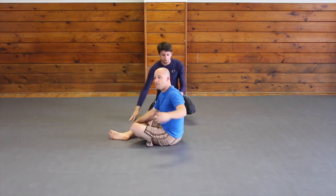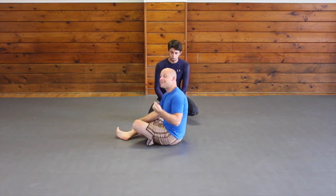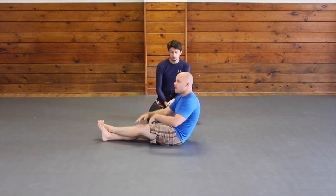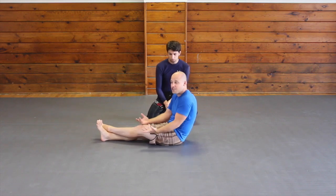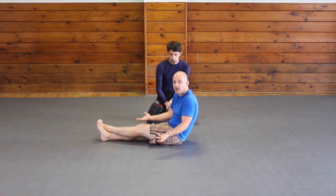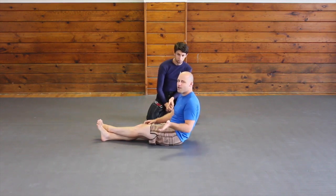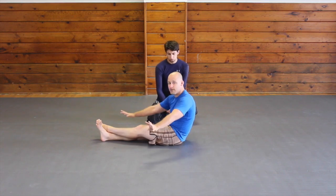This escape is a must-learn, and not just to learn this single escape. It's a must-learn to understand how to do it during movements and during a transition, because that's where it's the highest percentage. If you try to do this when you're stable it's much harder, but when the person is moving this is extremely effective.